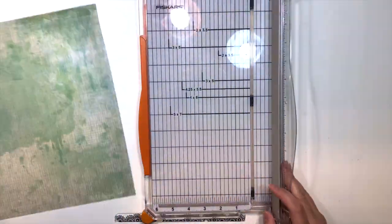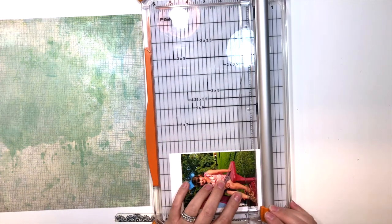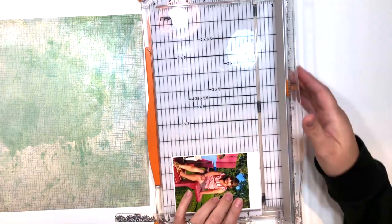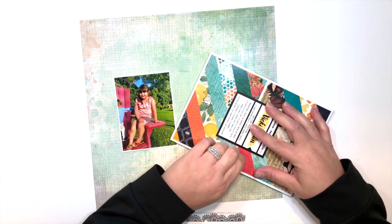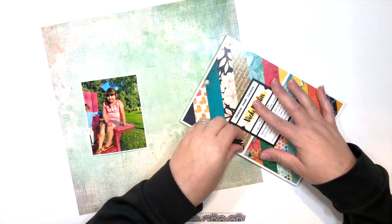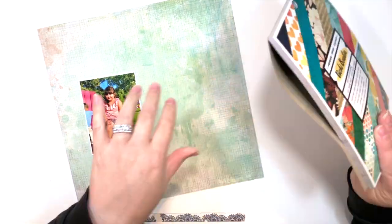I'm using the Vicki Booten brand-spanking-new Wildflower and Honey collection. This entire collection is full of just beautiful color, and from the 12x12 paper pad I decided to pull this green, grungy, kind of paint-splattered patterned paper.